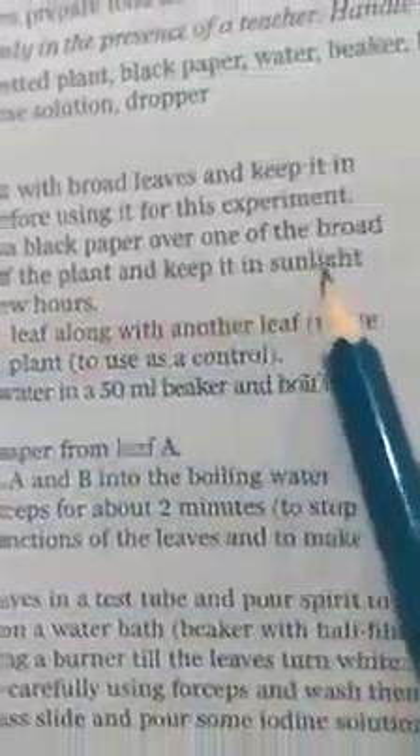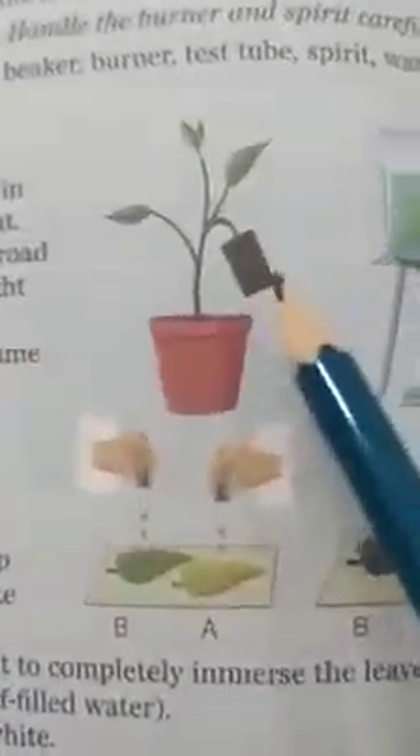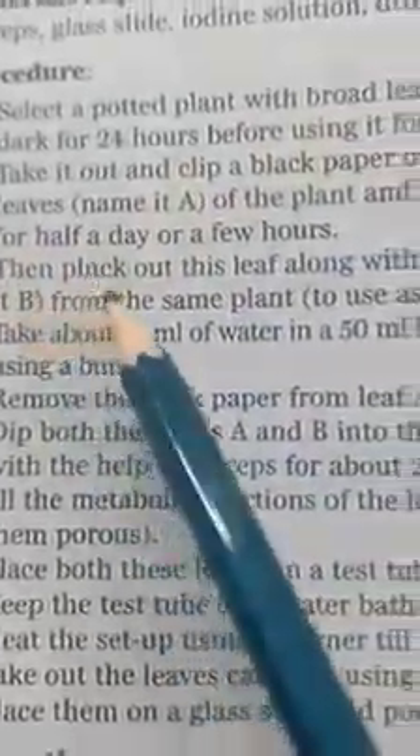Take a clip of black paper and cover one of the broad leaves. Name this leaf A. Then keep the plant in sunlight for half a day. In this manner we place a black paper over one leaf.